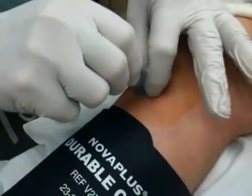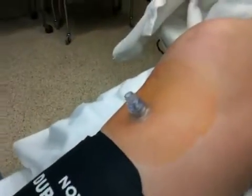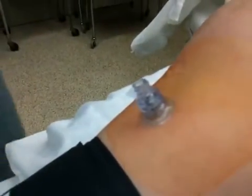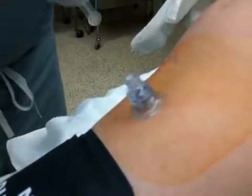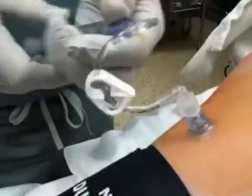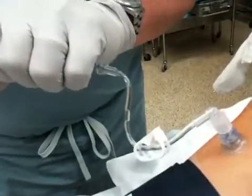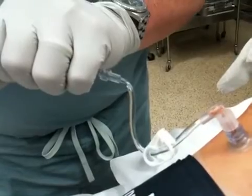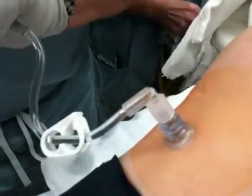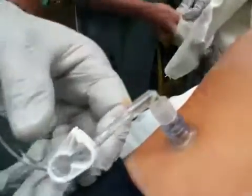I'm going to stabilize the bottom and screw the trocar out. We have an extension which has already been primed — I'm going to connect that on. Give it a vigorous 10 mil bolus to get things going. We'll try aspirating first. There is a bit of blood in the line. Vigorous bolus. And it's ready to use.